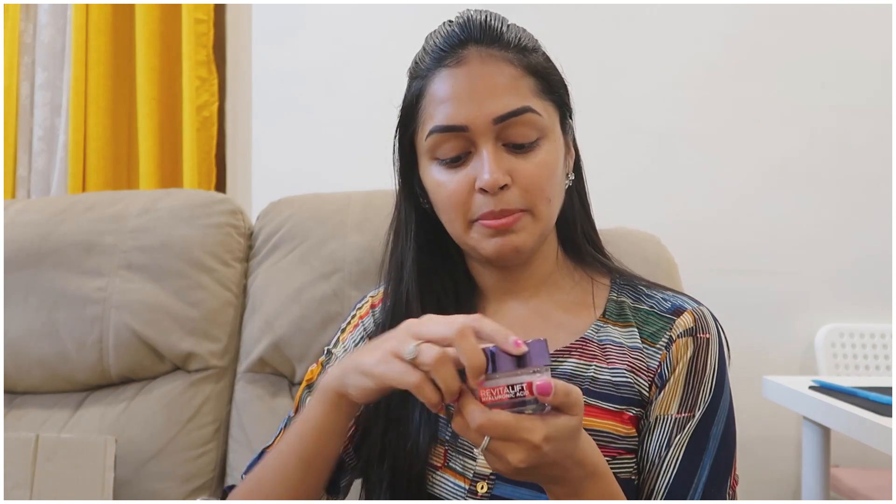This is the L'Oreal Hyaluronic Acid Plumping Cream. I will try this for the first time. I will use the hair mask for the second time, but this cream I will try for the first time. This is a highly hyped product. L'Oreal brand has a lot of products in makeup — like eyebrow powder, lipsticks, and essence.